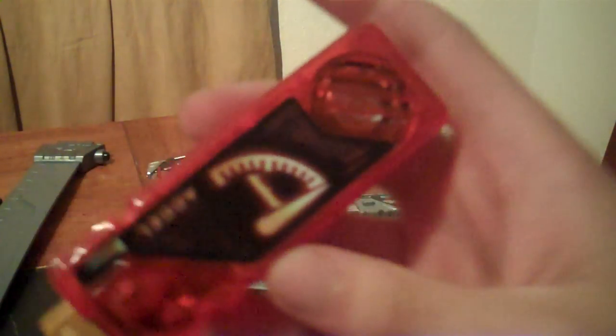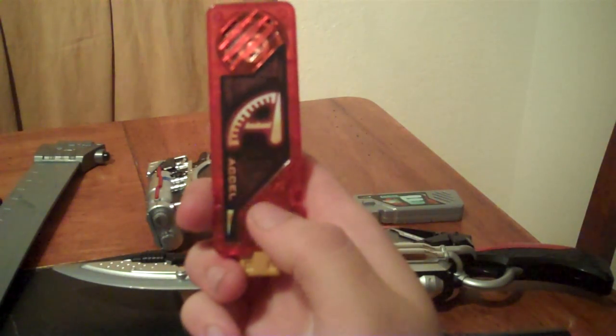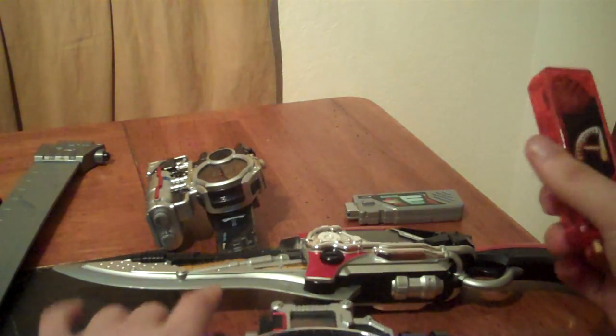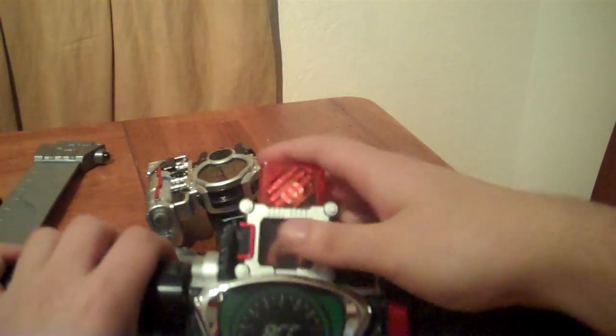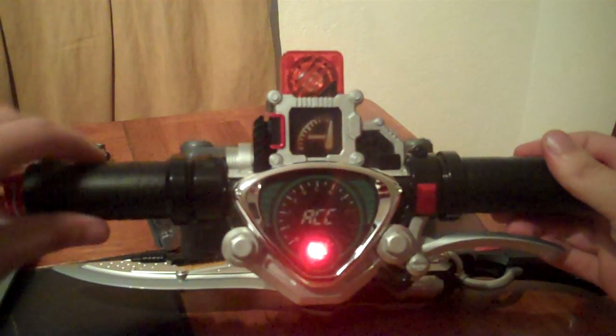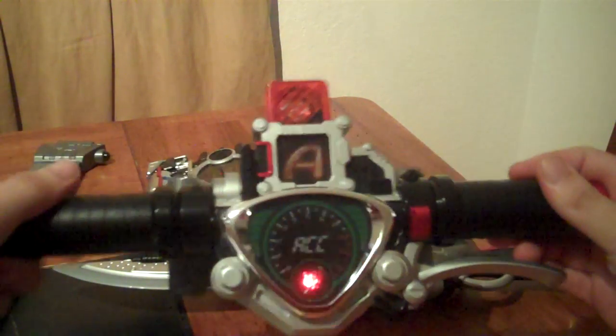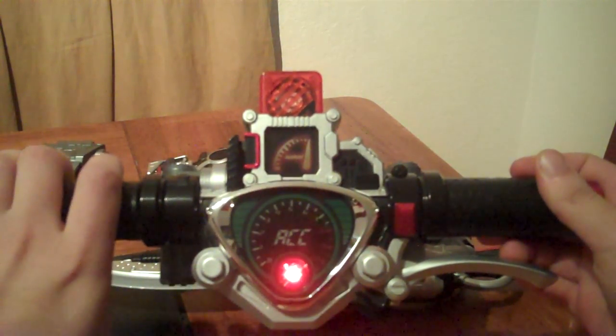The Accel memory is cast in clear orange plastic, with the A4XL being a speedometer at full speed. Accel on the side. Get the sound by pressing the side of the switch. Insert into the Accel Driver, like so. Then rev the throttle and hold down on the power throttle to transform.